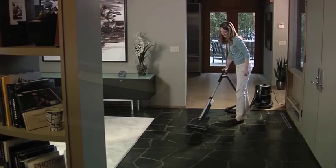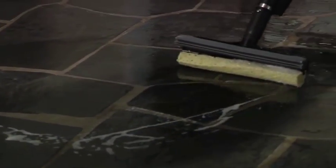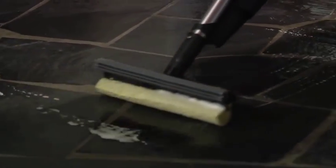The RainJet comes equipped with interchangeable sponge and brush heads to help you scrub away even the toughest dirt and grime from tile, linoleum, and other hard surface floors.